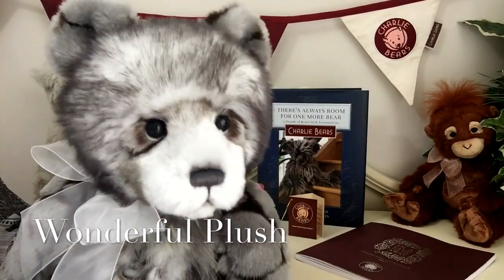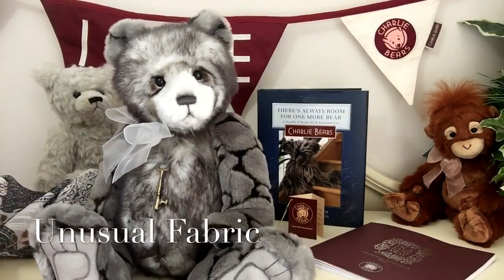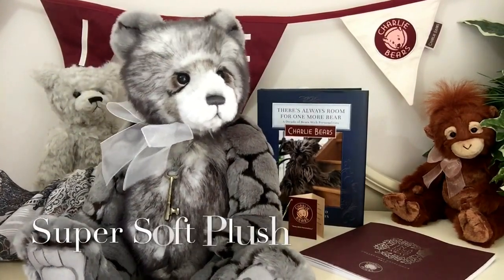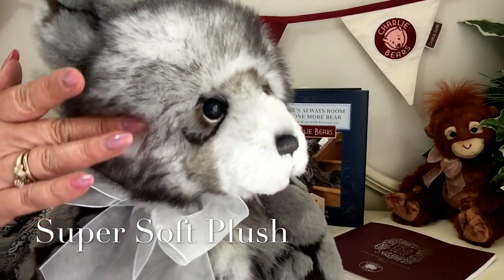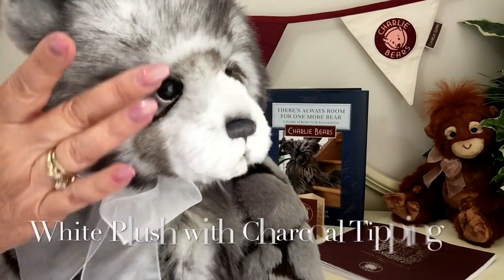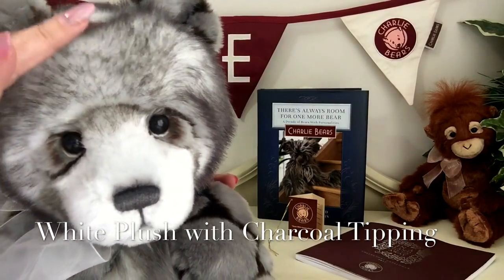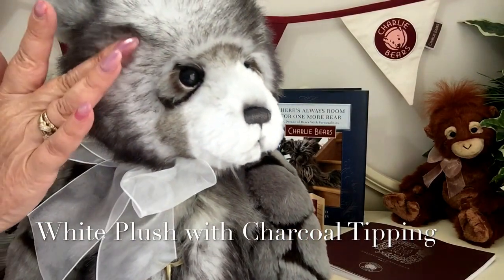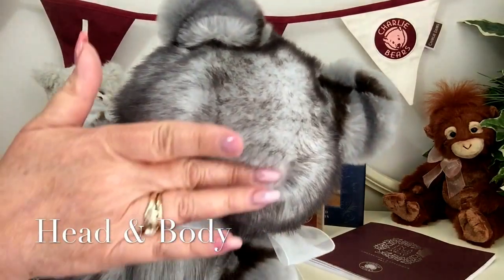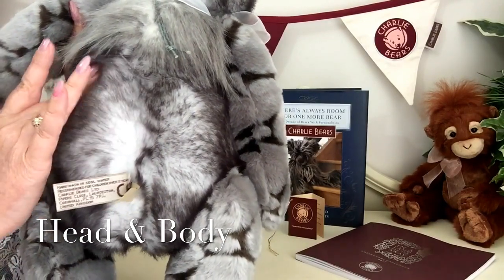This beautiful little girl has been finished in a very unusual fabric. The main part of her head and body has been finished in a very soft white plush, and this white plush has been tipped with a charcoal grey. This is used on the main part of her head and it goes right the way round the back as well.